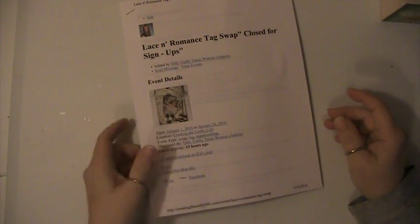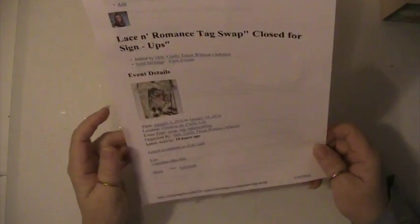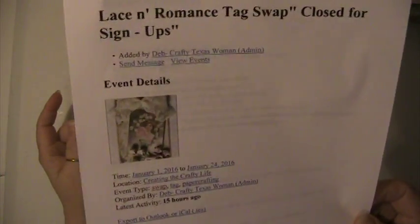Hi everyone, this is Lisey here and I'm here with a swap that I did over creating The Crafty Life. It's called the Lace and Romance Tag Swap.